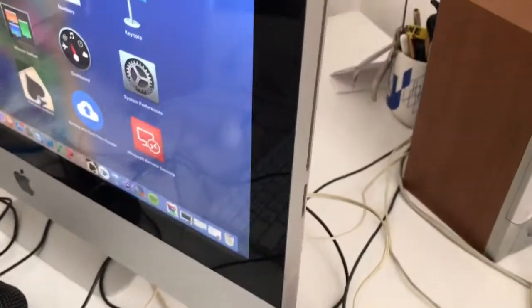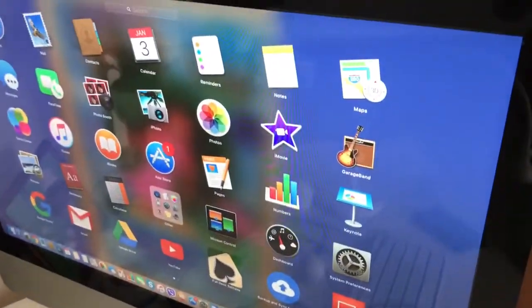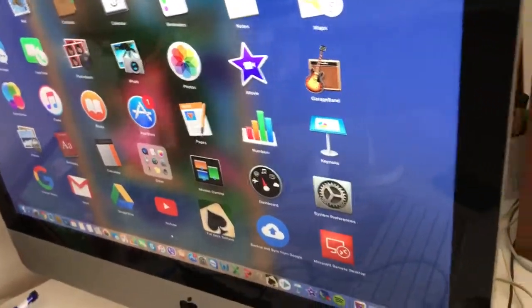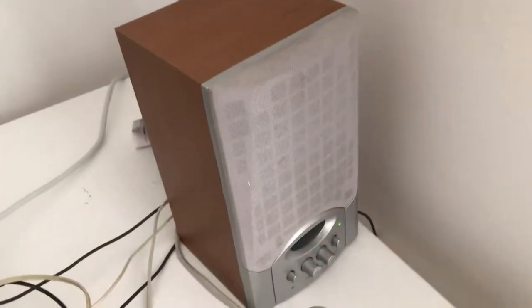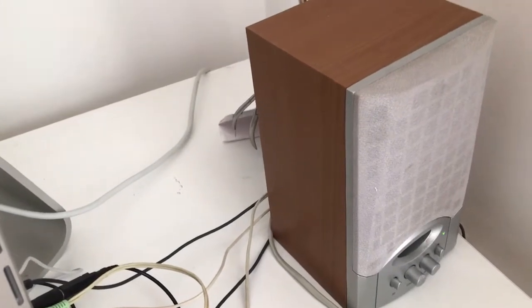And that's basically it for old iMacs. Once connected, turn on your speakers and you can start listening to music or watching videos — the sound will come from the speakers connected to the iMac.